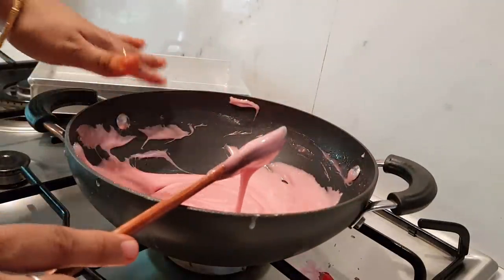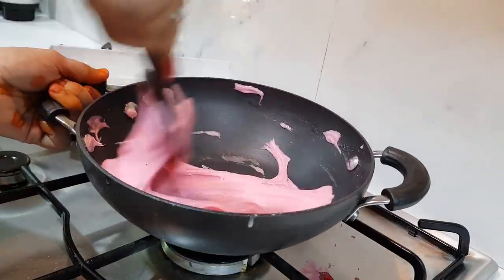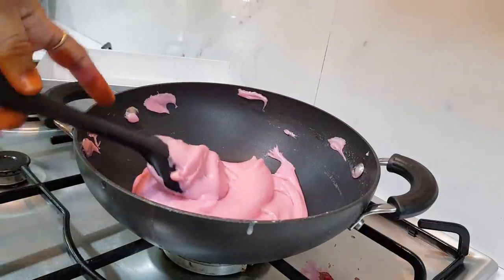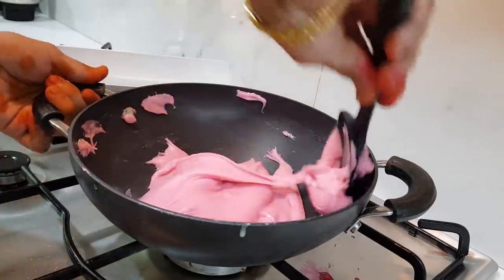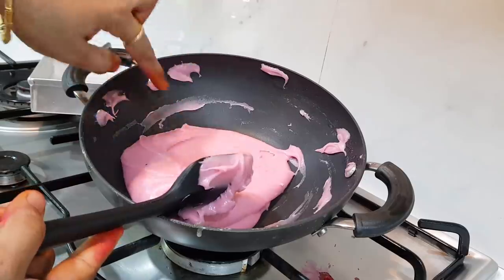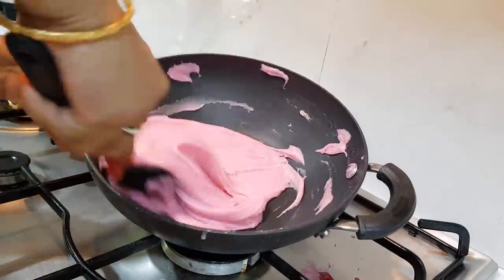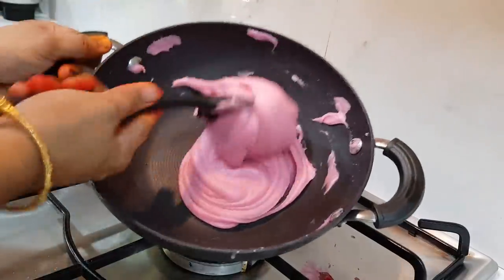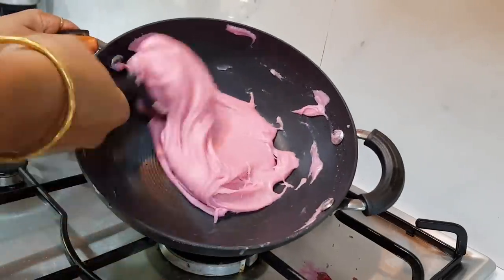We are going to put it in place — 1 to 2 minutes — ready! 30 seconds, ready, ready to add. Texture, texture, texture — ready to add texture.